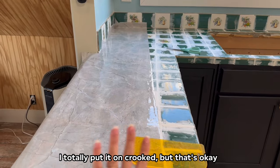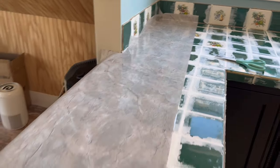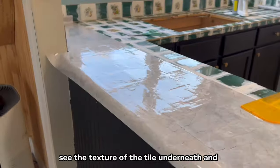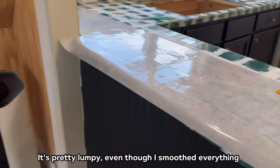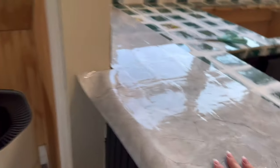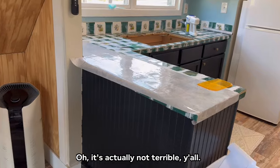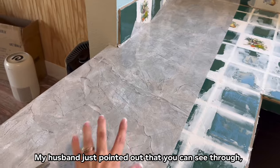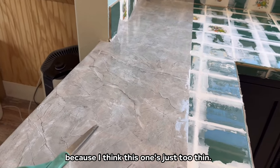I totally put it on crooked, but that's okay because I just wanted to make sure this is going to work. From over here it looks awesome, but when you go over here you can kind of see the texture of the tile underneath and I'm not sure I love that — it's pretty lumpy even though I smoothed everything out. My husband pointed out that you can see right through the paper, so I'm going to have to try a different brand because I think this one is just too thin.